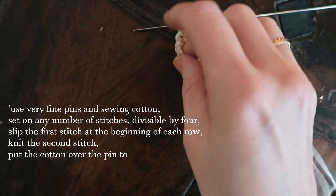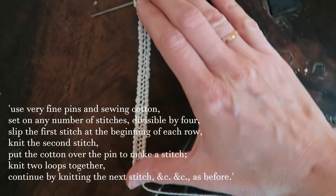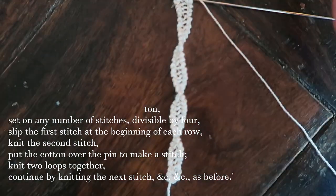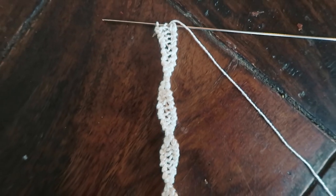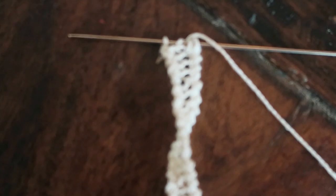Whilst I was knitting this, I began to doubt. It didn't really look like anything I'd want to attach to the sleeves of my shift. Did I interpret the instructions wrong? Well, quite possibly. I asked around in historical knitting groups, and the answer that made the most sense to me was that this was, as the name suggested, a sort of lace hemming tape that you could make yourself.